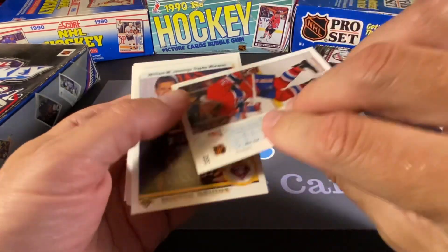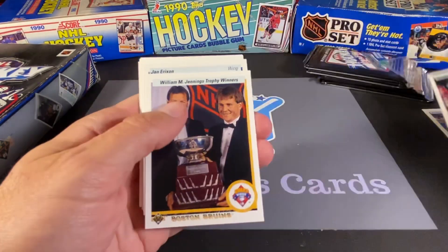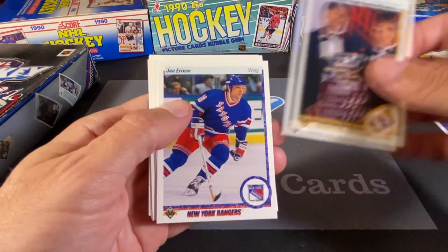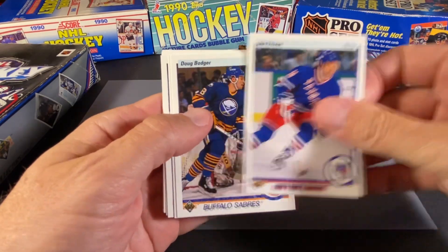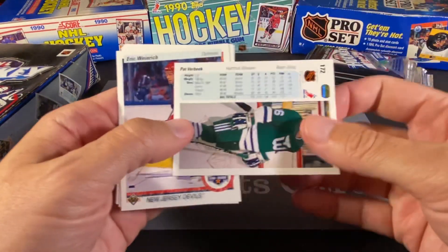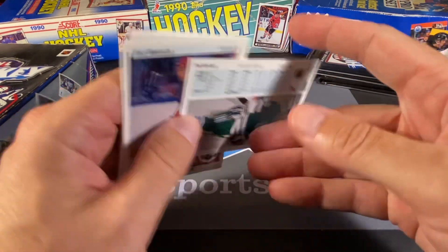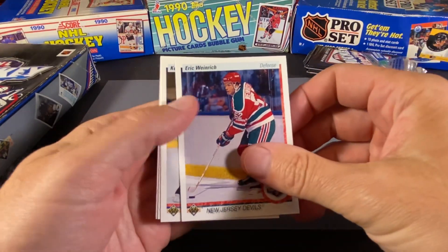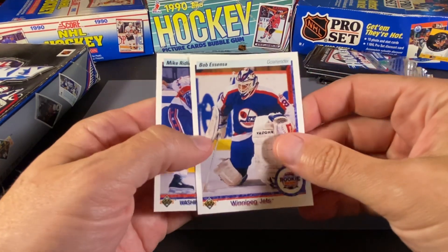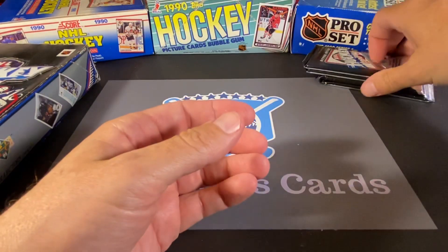Donald Dufresne — I don't know a whole lot about him, this looks like it would be a rookie card. We have the Jennings Trophy winner, the Boston Bruins. Jan Eriksson of the Rangers. Doug Bodger. Pat Verbeek — he was a solid player, he had at least one 40-goal season. Eric Weinrich, Kevin Hatcher, Jeff Cortnall, Bob Essenza wearing that awesome jersey, and Mike Ridley — we mentioned he was the last card in the pack. Nothing too jaw-dropping in that first pack.